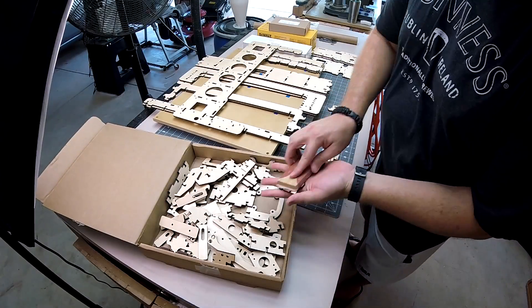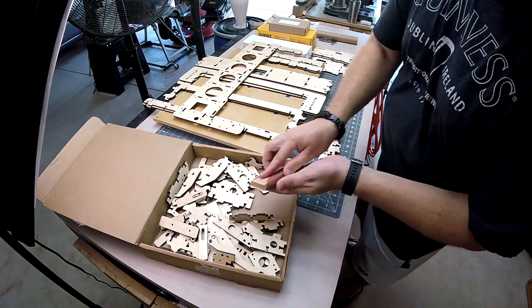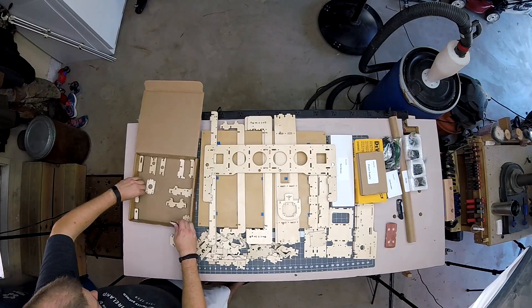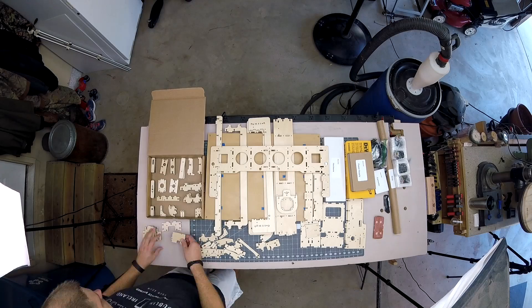I gave the pieces three coats of polyurethane in one day, then let them sit overnight to dry. The next day I sanded them with 220-grit sandpaper and organized them by shape back in their box, which was great for assembly speed later.